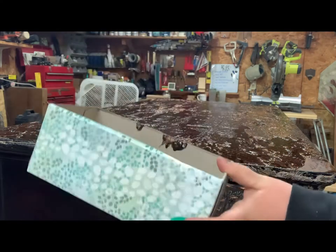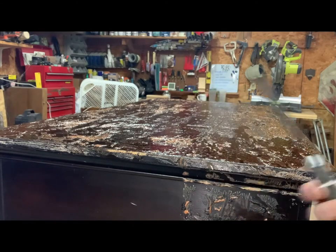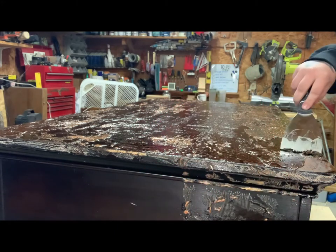Here I'm using a Kleenex box that I cut the top out of, and a couple different sizes of spatulas. The metal one I'll mainly use on the top, and then these plastic ones I'll probably use on the sides because they're not as abrasive.